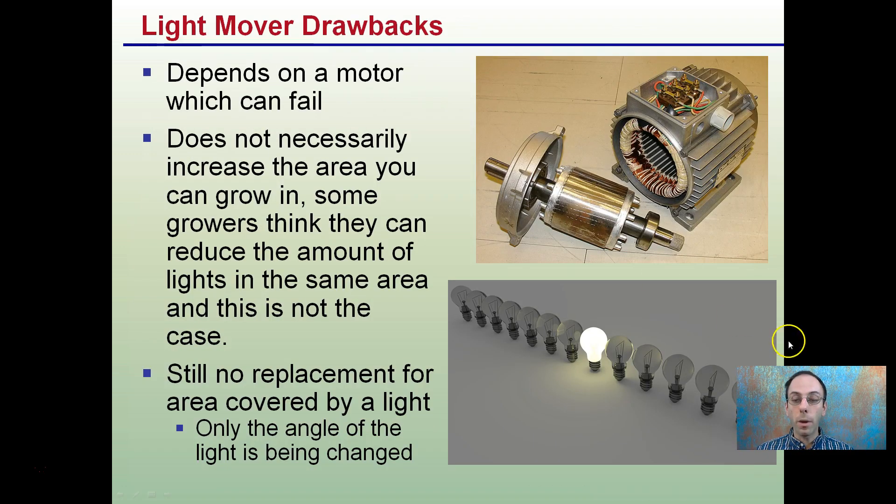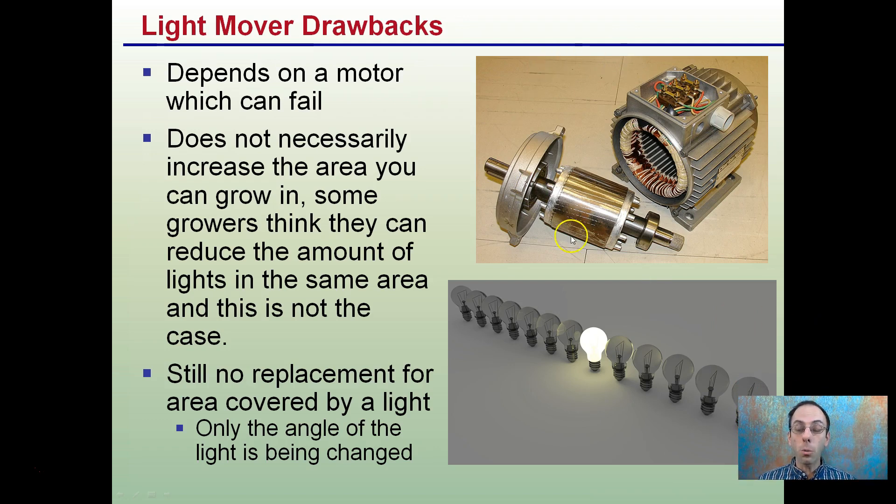However, we have to consider the drawbacks. It depends on a motor which can fail — that electric motor moving the light can fail. It also does not necessarily increase the area you can grow in. Some growers think you can reduce the number of lights in the same area, but this is not the case.